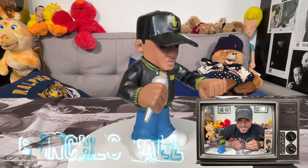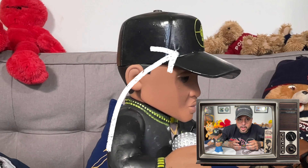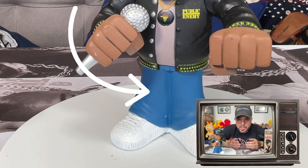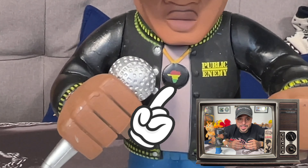The Rhyme Animal stands 6 inches tall and retailed for about $12 to $15 when it was released. Chuck D is shown here with his black Public Enemy hat, Public Enemy jacket, blue jeans, white kicks, and a mic in his right hand. His Africa pendant completes his classic look.